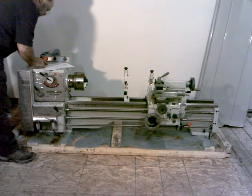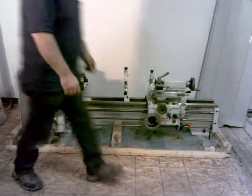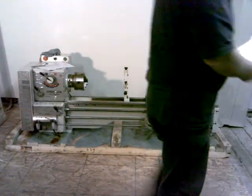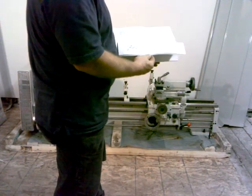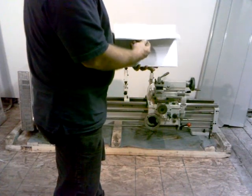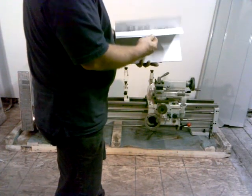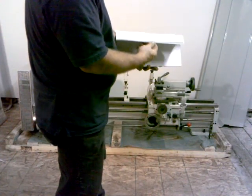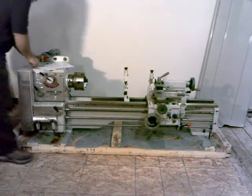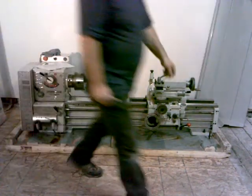Operation manual and parts drawing and parts list. Here's the packing list. The operation instruction manual and parts list is right here — so we do have that. It gives the parts breakdown on everything and goes through the operation of the lathe, how to get it all set up. Certificate of inspection — we've got that too.